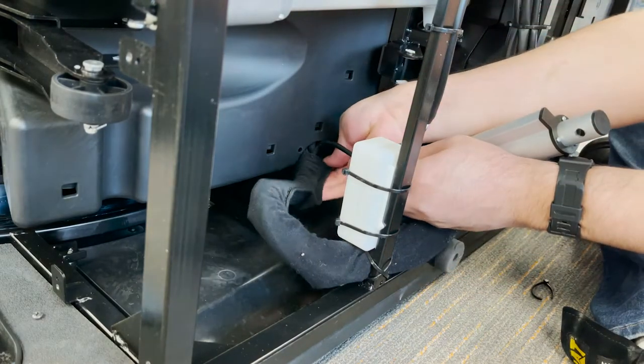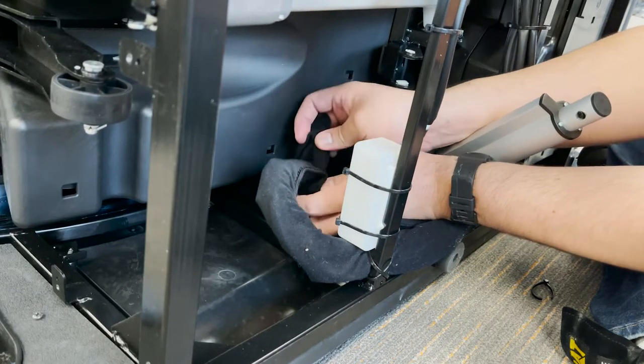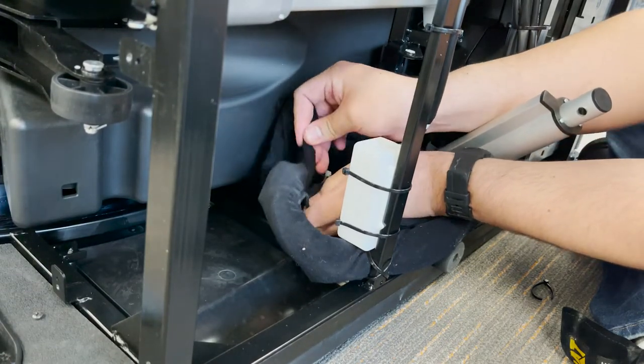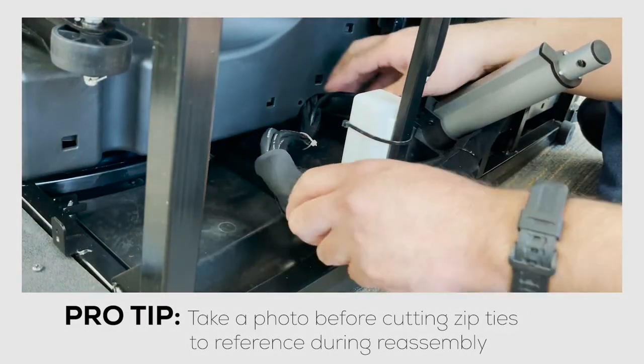Then open the protective fabric around the cabling and follow the harness to its two connectors, cutting any other zip ties needed to free the harness. It is important to make note of the placement for each zip tie for reassembly.